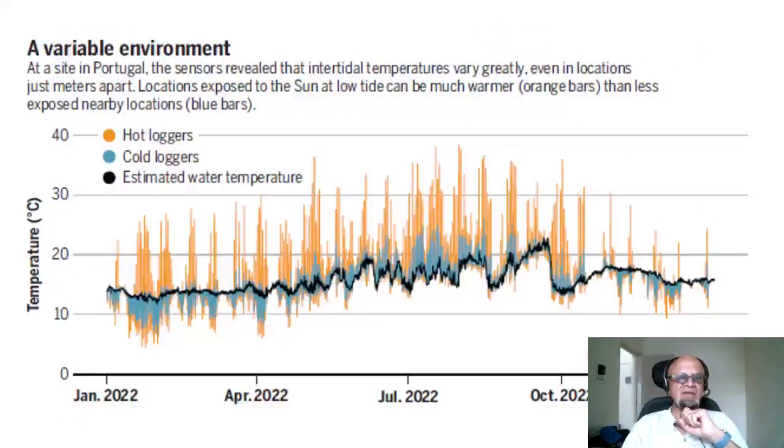Intertidal zones have very high variability. At a site in Portugal, the sensors reveal that intertidal temperatures vary greatly even in locations just meters apart — so the scale of variability is also very small. Locations exposed to the sun at low tide can be much warmer, shown in orange bars, than less exposed nearby locations shown in blue. The black line is the estimated water temperature. The data shown runs from January 2022 to January 2023, and there may be a seasonal cycle, but you'd need a much longer time series to confirm a trend.